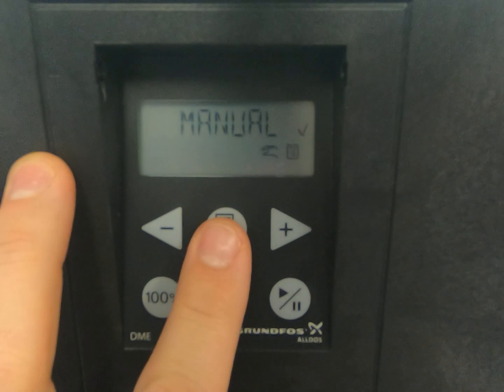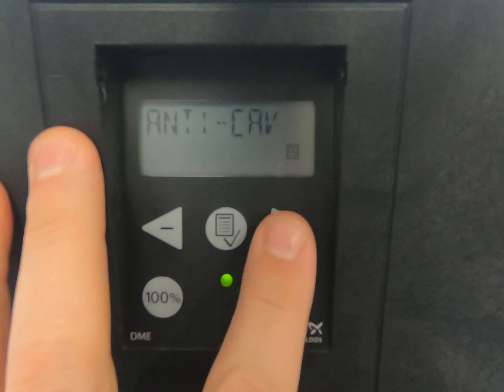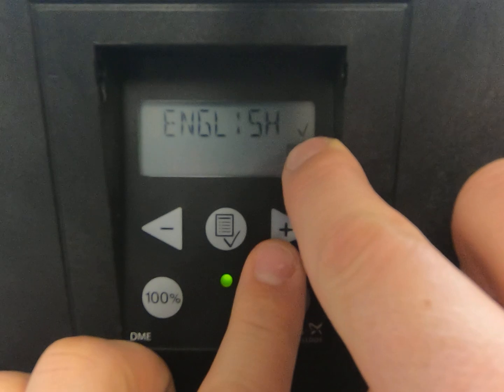When you get the little menu symbol, you know you're in the menu. Scroll to the right, go to setup. First thing we're going to change in the setup is the language — verify it's English. The check mark indicates that it is English.